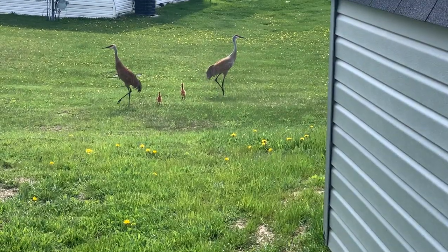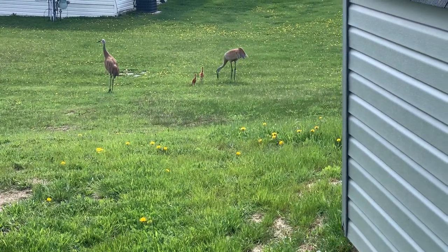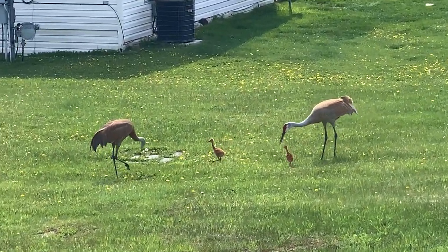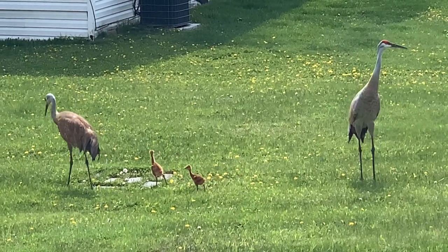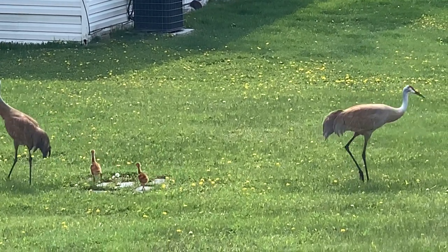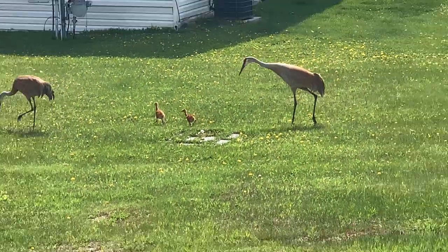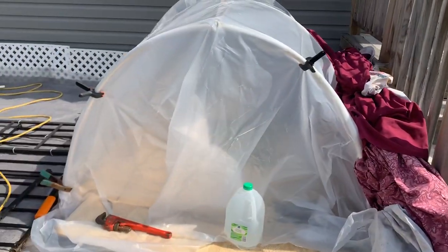Welcome back! I just saw these guys hanging out in the backyard — we got a couple little babies. Cool beans, look at that! They join us today. It's Mother's Day, May 9th, and what I want to show you is my cold frame.